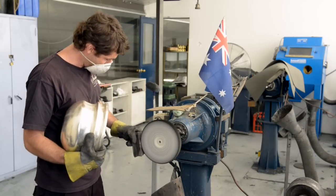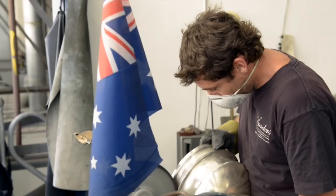Once he has finished, it will go upstairs to Laurie and he will actually polish it until it's a mirror finish.